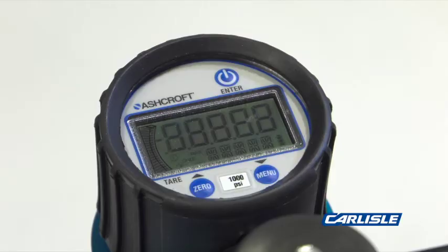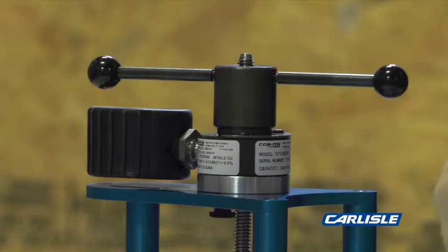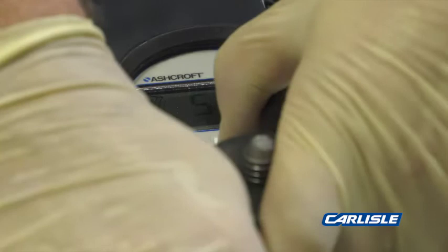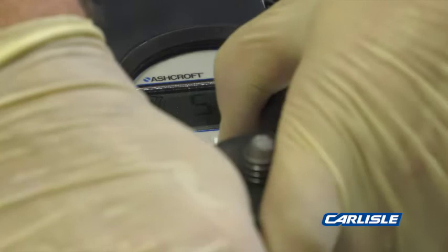Turn on the gauge by pressing the enter or power button. Zero out the gauge by pressing 0. Apply pressure in increments of 60 pounds per 4 square feet. Visit the Carlisle website for pull test procedures and reporting forms.